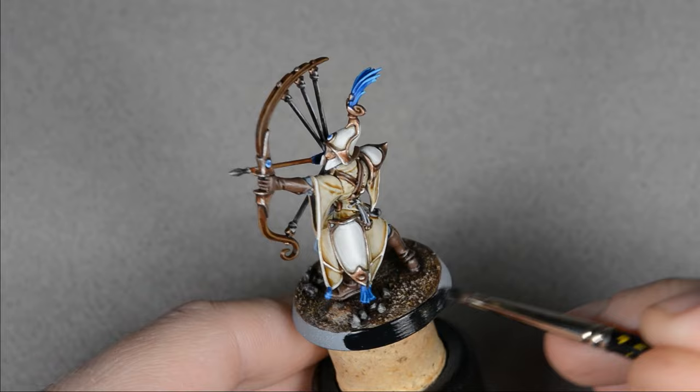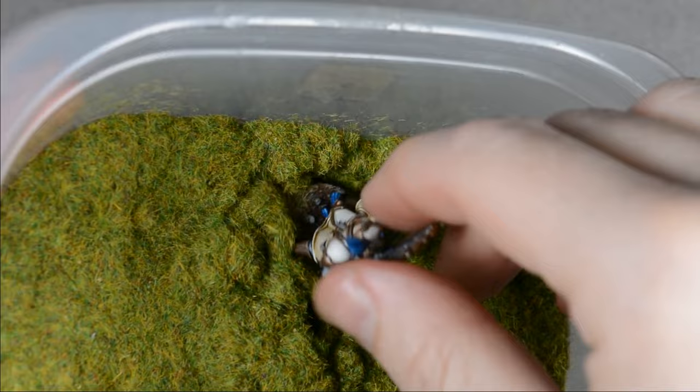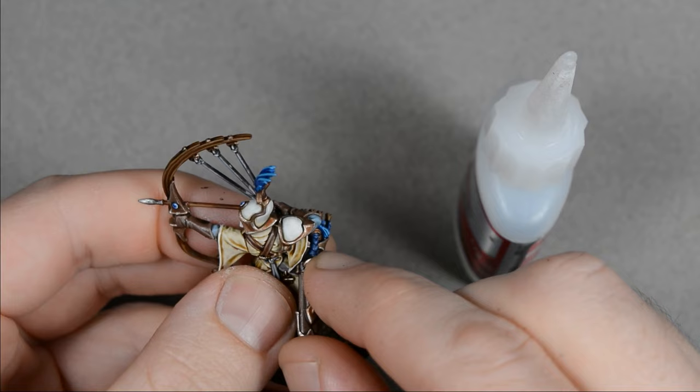I painted the edge of the base with black, and when that was dry, I applied some patches of Static Grass with Super Glue. When the basing was finished, I glued the quiver on with Super Glue.